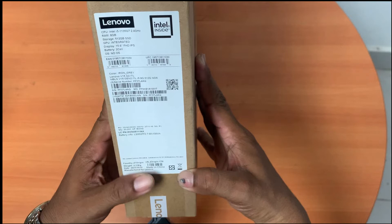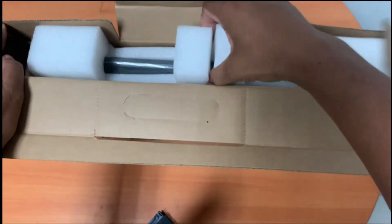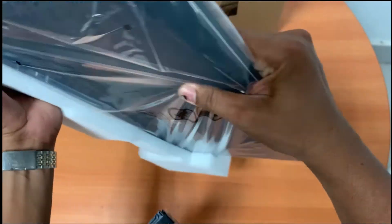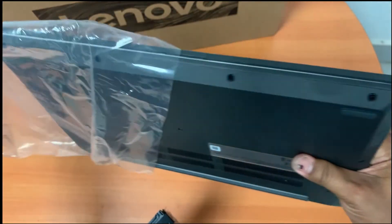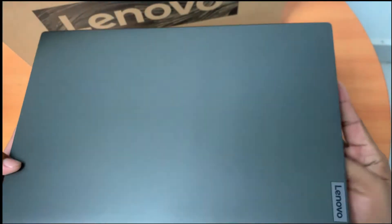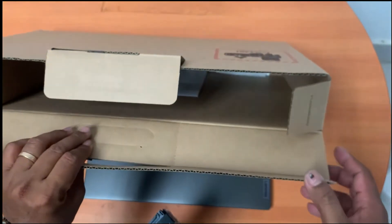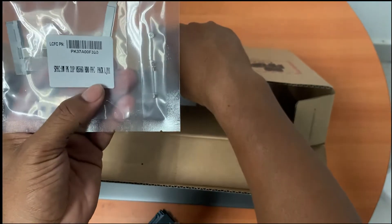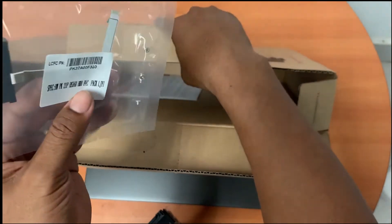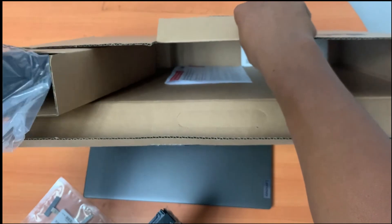Now we go to open this box together. This is an HDD FFC cable for connecting the motherboard to the SATA — 10 pins. And one more, this is the adapter.